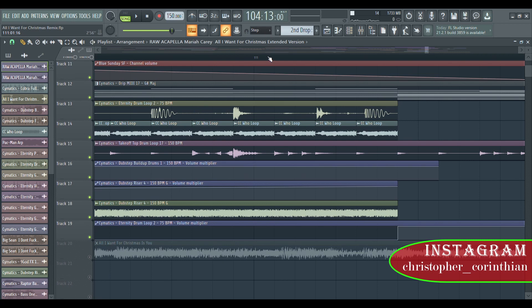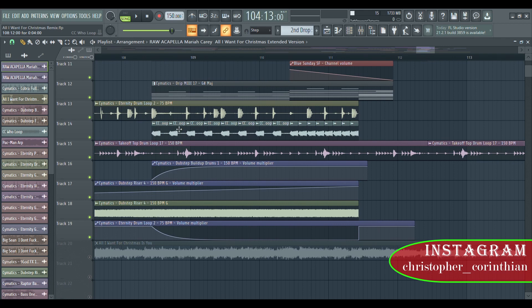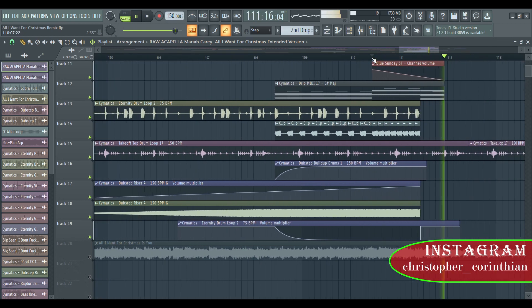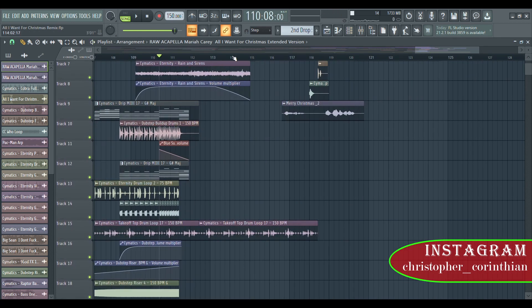Look at this loop — this is my loop. I just kind of put it like this so when it's building up you can see we have like one, two, three, four — every one beat — and this is like every half beat. I kind of put it like this for the build-up.